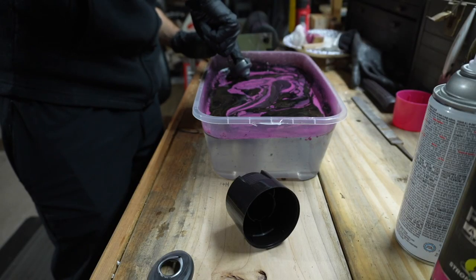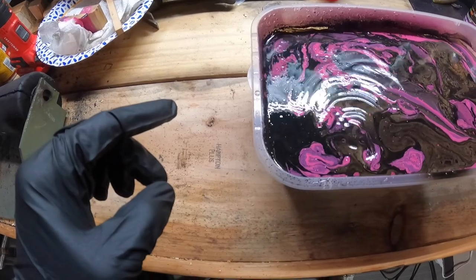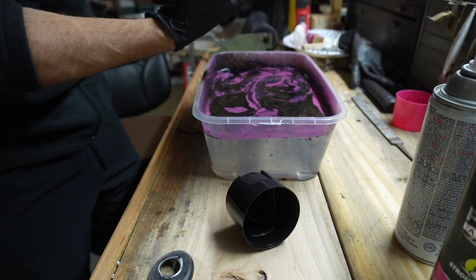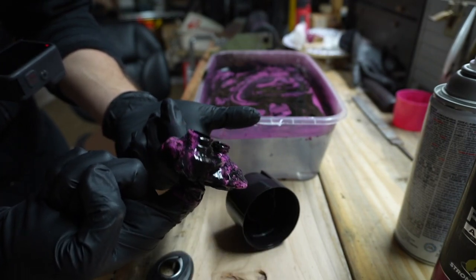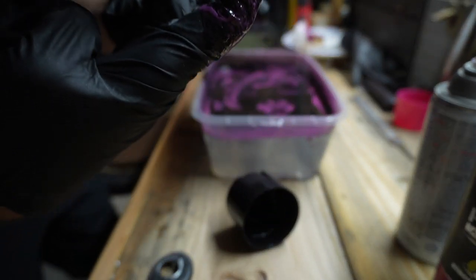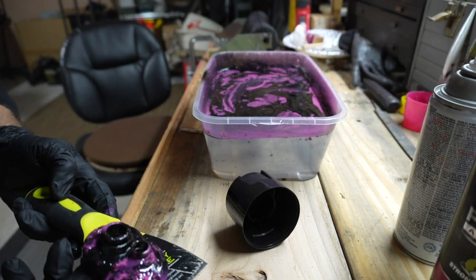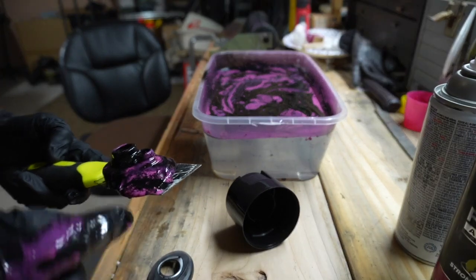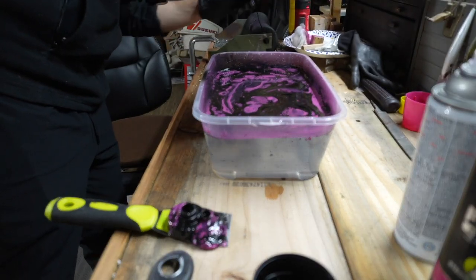Oh my goodness, I almost dropped it. That is not how I wanted it to look. It's kind of coming through - it kind of looks a little okay now. That's not really how I wanted it to look though, but it doesn't look bad. I want to put this down without messing it up. Well, this is the process I didn't really think of - getting it off of my hand. Looks like that worked out. It's missing a little bit of paint right here and a little bit of paint in there. I wonder if I can just fill it in.